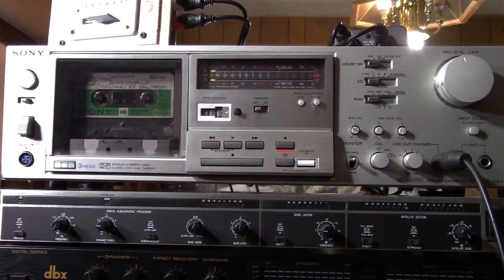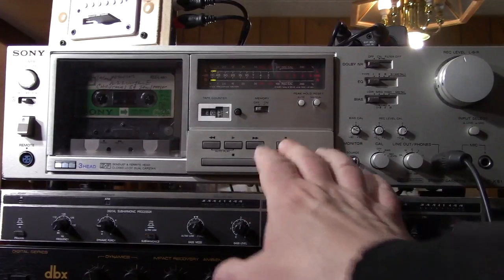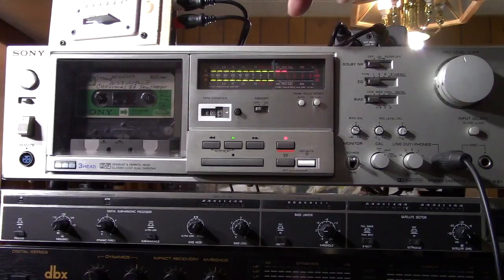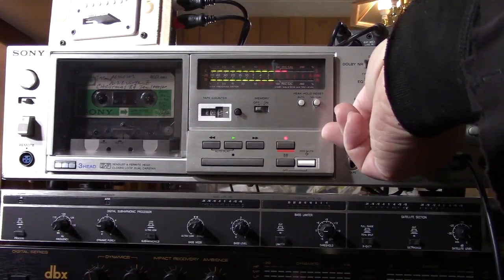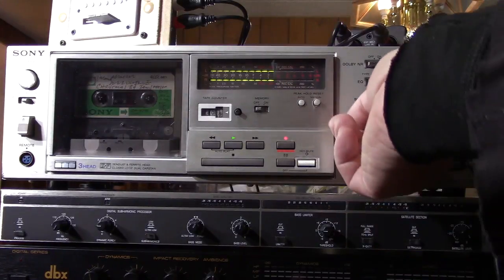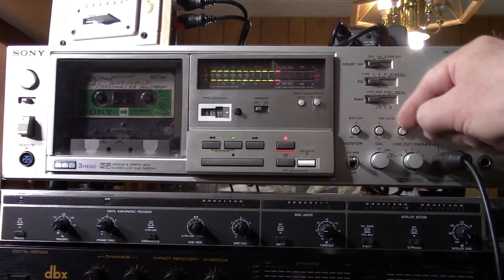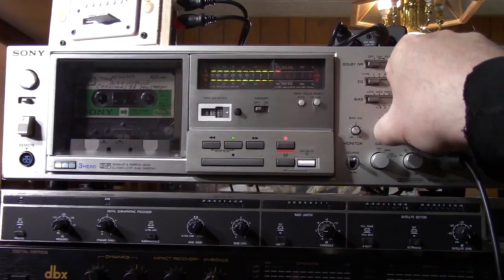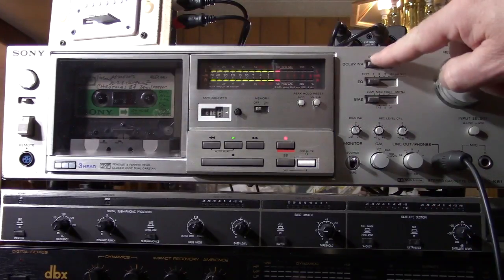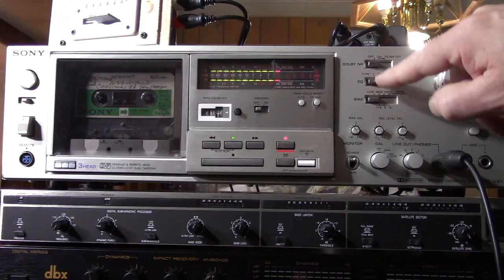When you're calibrating this deck, the first thing you want to do is press the Cal button and put it into bias mode. Then get the machine ready to record, hit pause, and you'll see the levels. Adjust the bias levels until both channels line up identically. Then switch over to record cal tone — these two knobs here are for the record cal tone, and you want them lined up on the zeros. Make sure the Dolby is off when doing your calibration, and make sure your EQ and bias buttons are set to the right bias for your tape.